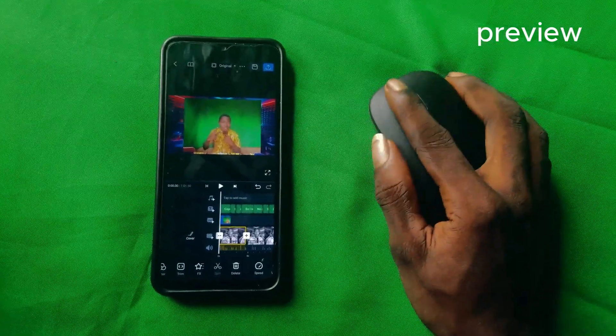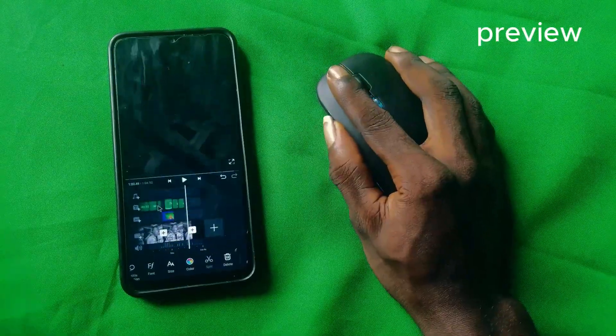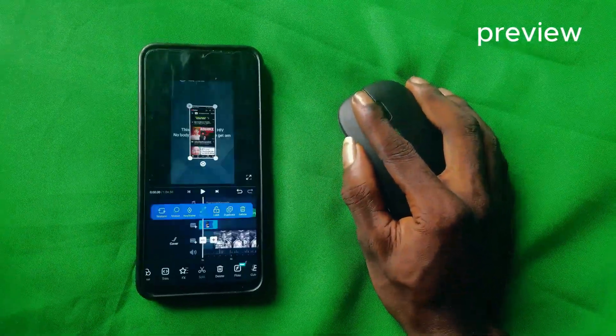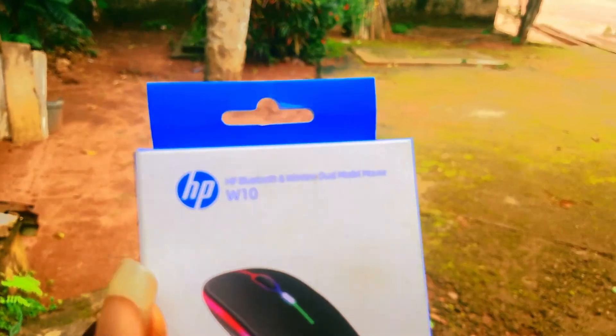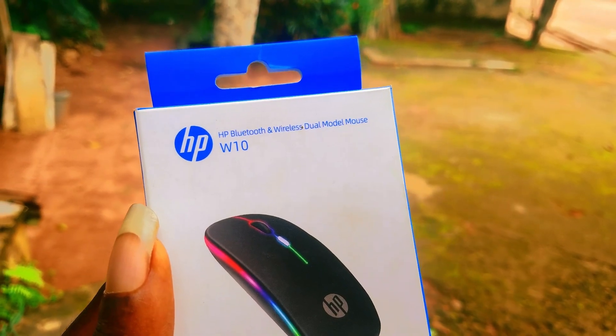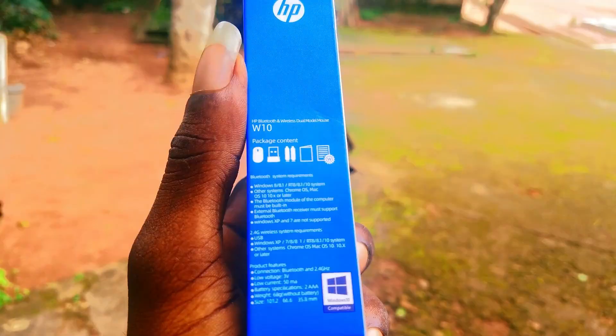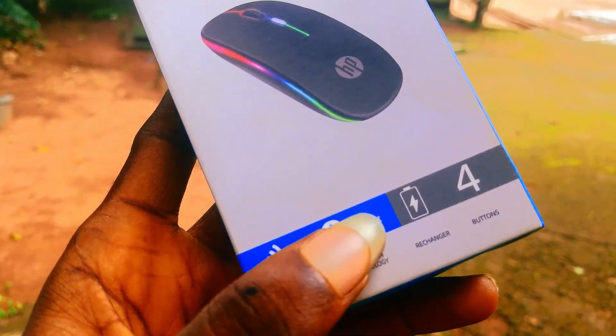Today let's learn how you can use your mouse to edit on your mobile phone, just like you're seeing the mouse moving on the screen. The first thing you have to do is get a mouse. This is the mouse I'm using right now — it's the HP Bluetooth wireless mouse, and the version I'm using is W10. When you're trying to get one, make sure you see the Bluetooth option so you can use it on your phone.